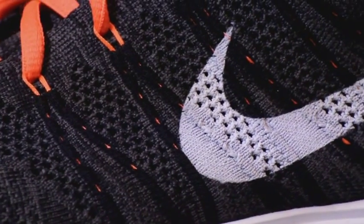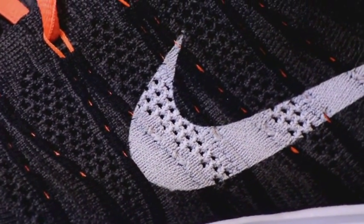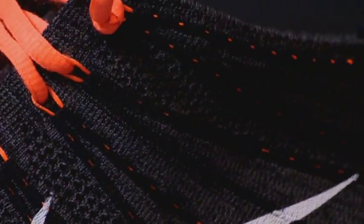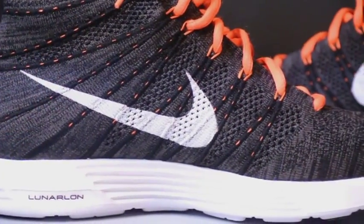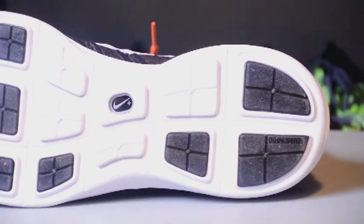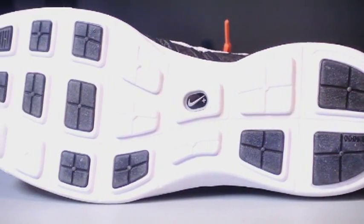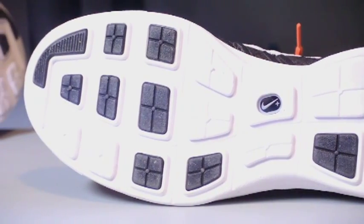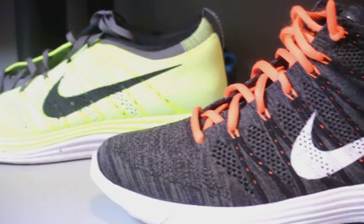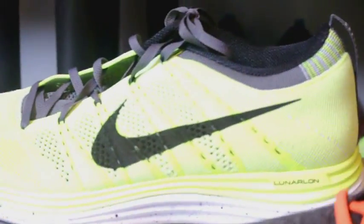This is basically a black and orange colorway with a white Swoosh. Loving the Flyknit upper — it gives you a custom one-to-one fit. You can see the orange really pops out through the black upper. Here's a look at the midsole, and here's the bottom of the shoe, which contains a lot more rubber than the Lunar Flyknit One.